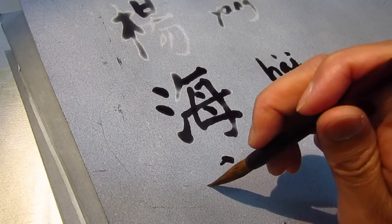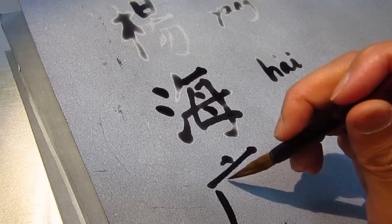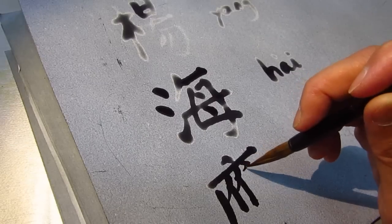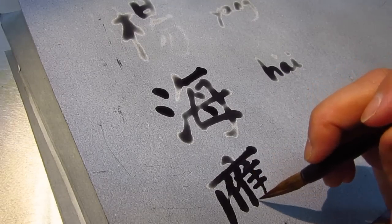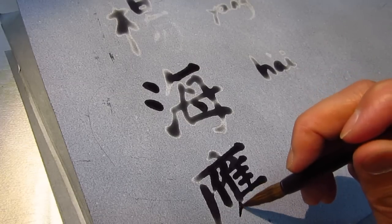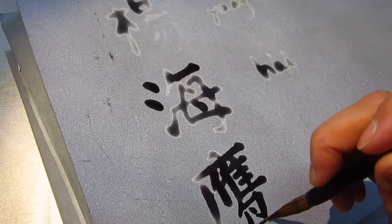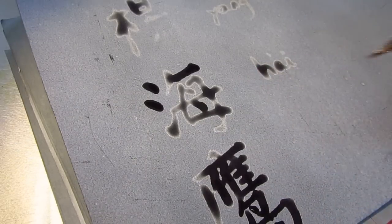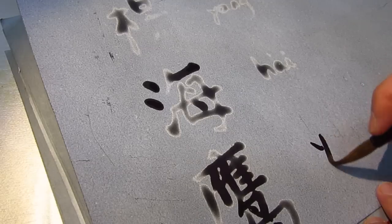And Ying is the second word in my given name. So my given name is Haiying. Ying means eagle. So Haiying means sea hawk. Yang Haiying — Yang is family name, Hai and Ying. So people ask how to pronounce my name.